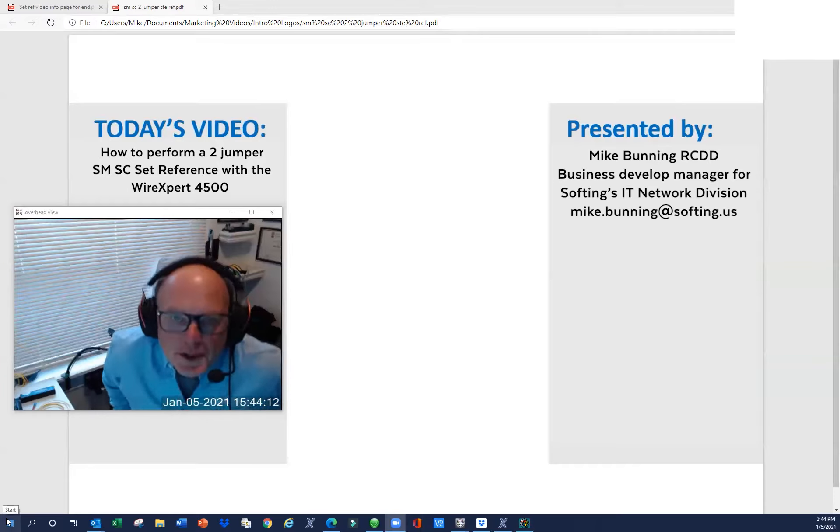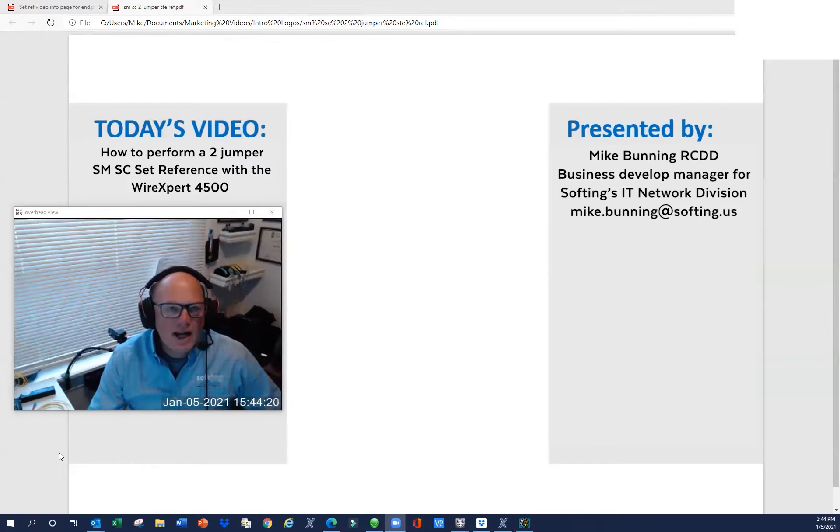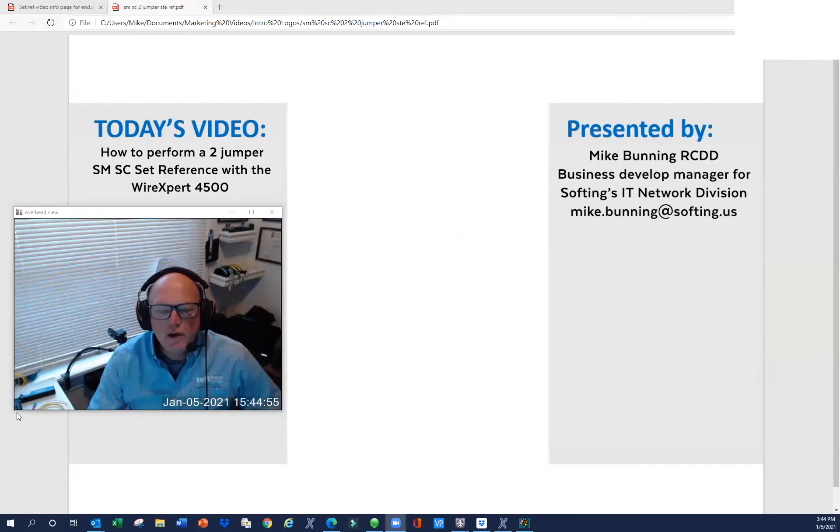A note about test reference cords — they're not your father's Oldsmobile. Test reference cords are reference grade. You simply cannot go down to your local distributor and buy patch cables off the shelf and expect to get accurate results when setting your reference and testing. Reference grade cords have extreme low-loss connectors. It's particularly important with single mode because the tolerances are much tighter. If you use non-reference grade, you can get some misalignment, causing your dB readings to be high or your power values on your set reference to be out of range. So always make sure you're using reference grade test reference cords.